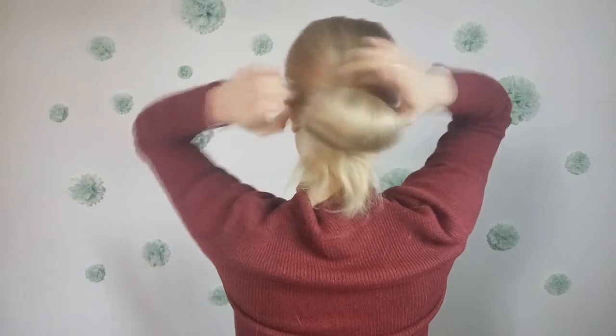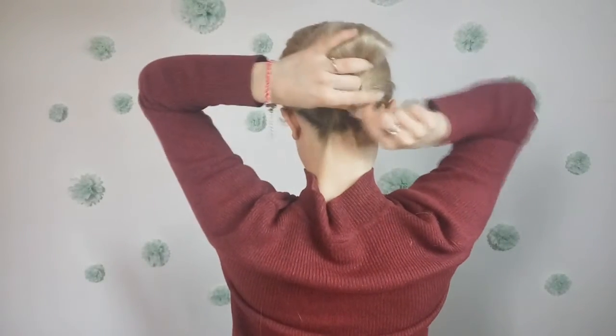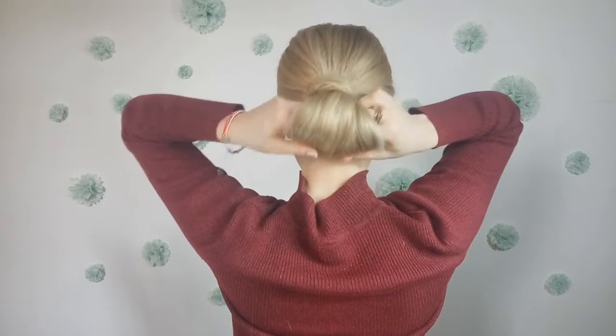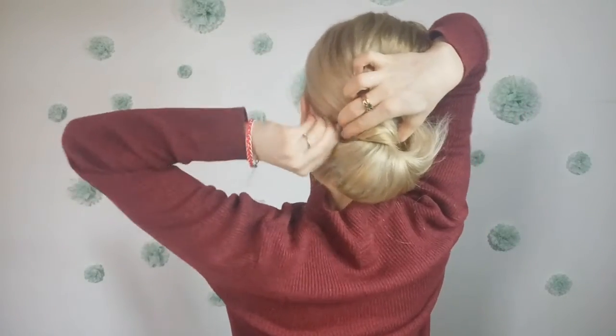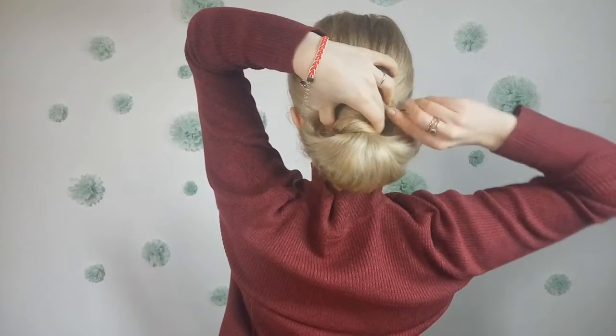Then grabbing the ends, you want to wrap it around the ponytail and tuck it underneath into the elastic. Now you want to pull the created bun like I'm showing and pin it from both sides, giving the shape that you like. You can use as many bobby pins as you need.